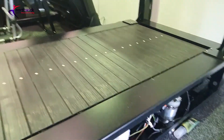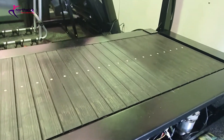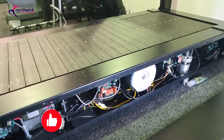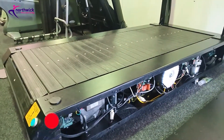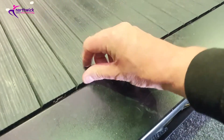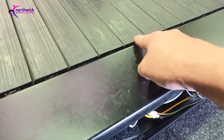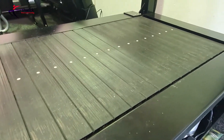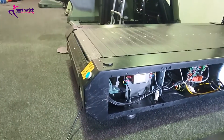It goes forwards and backwards, so there are two modes of operation to check during functionality checks. It's also got an incline, goes slow and fast - everything check-wise is the same as a normal treadmill except for the extra functionality. In terms of checking the belt itself, make sure the rubber slats are not lifting. This is a fairly new machine so it's all in good condition, but if you do get rubber slats lifting there's not a lot you can do - it may indicate the belt needs changing, so inspect all of the slats.